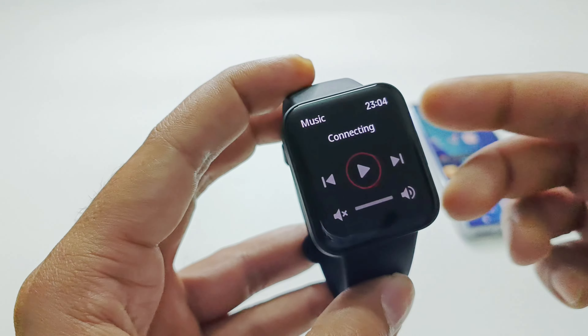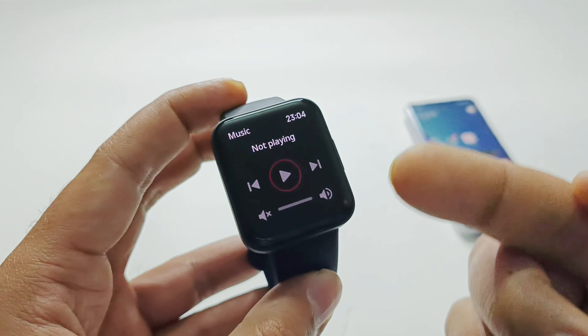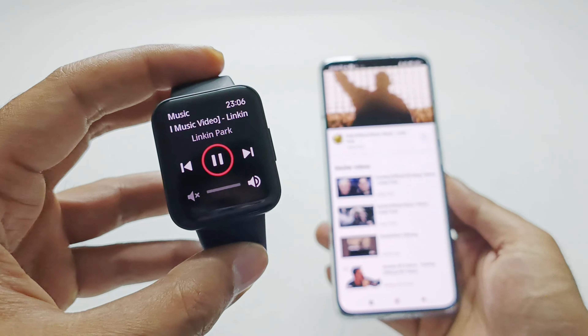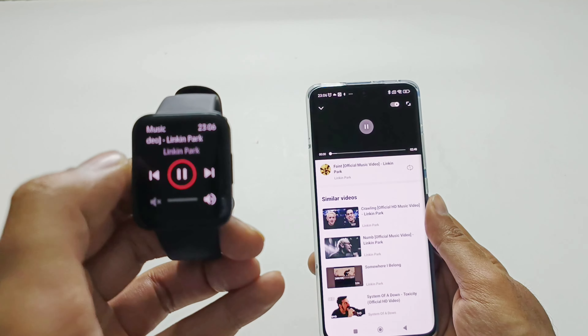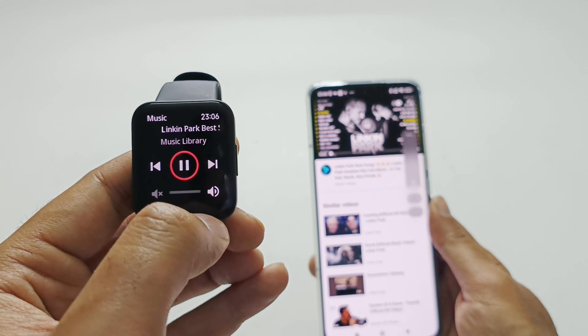After that we have Music Control. If your PocoWatch is connected to your smartphone and you are playing music on it, you can control it from the watch. For example, playing a Linkin Park song — you can pause it, play it, skip to the next track, go back to the previous one, and also increase or decrease the volume right from your PocoWatch.